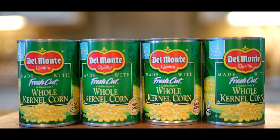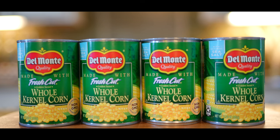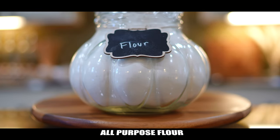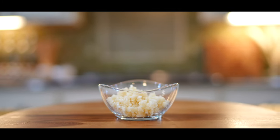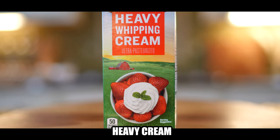So for the recipe, we're going to need four cans of kernel corn to make our life easier, or you can use fresh corn on a cob, five tablespoons of unsalted butter, two tablespoons of all purpose flour, one half cup of diced sweet onion, five cloves of garlic minced, one half cup of evaporated milk, one half cup of heavy cream.